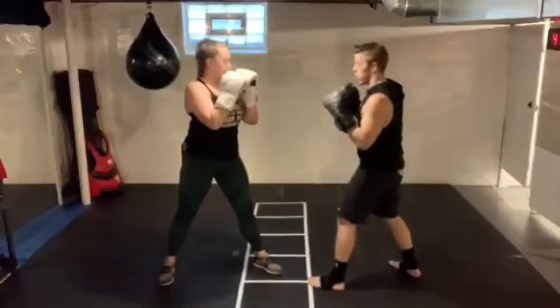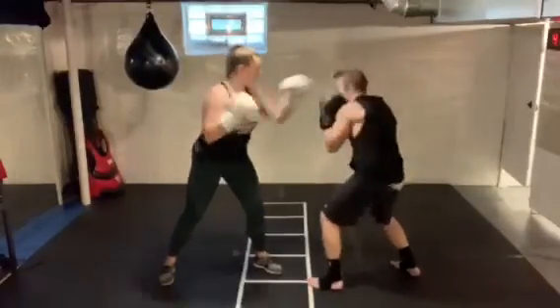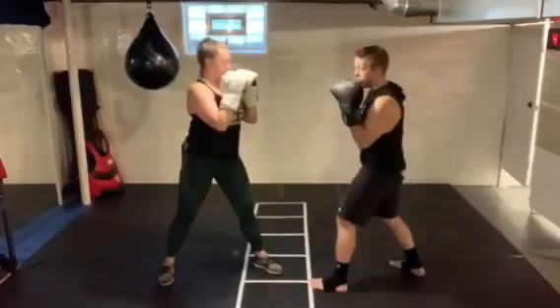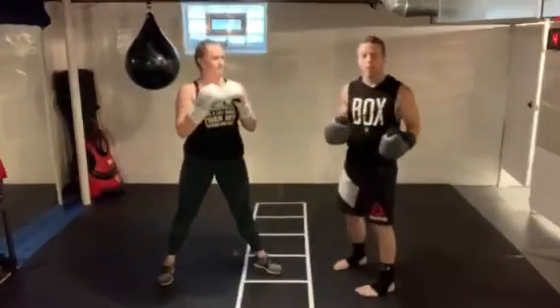Just to show you some of those slips in action — let's go jab-cross. Again I'm turning my hips, turning my shoulders, moving my head off that center line.